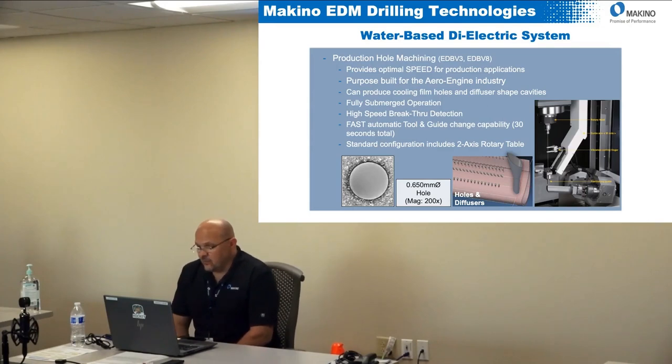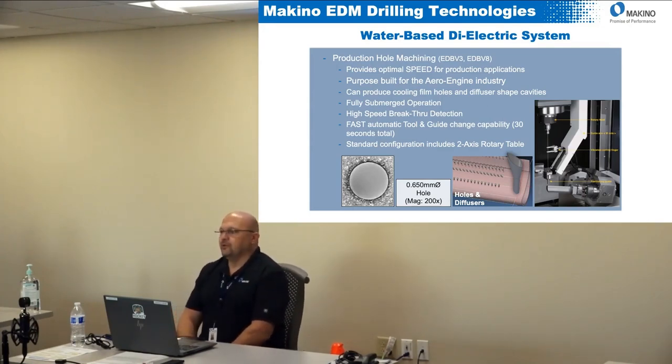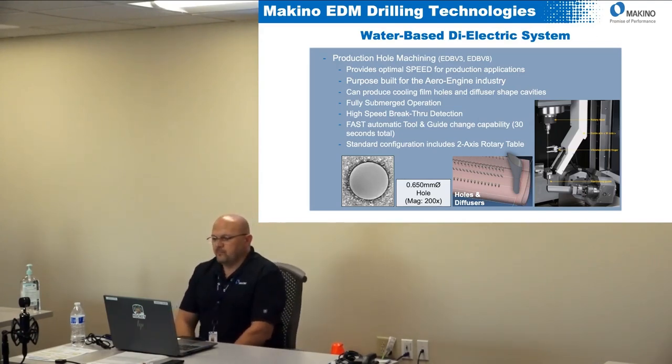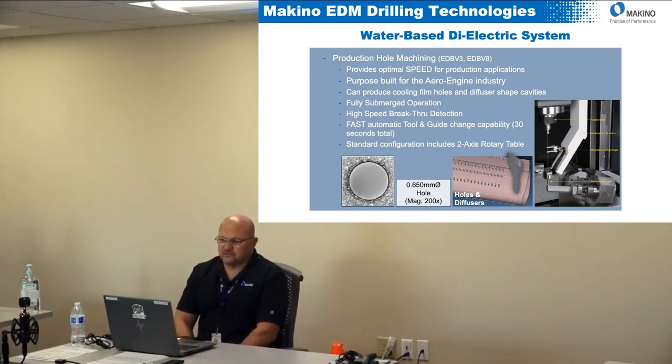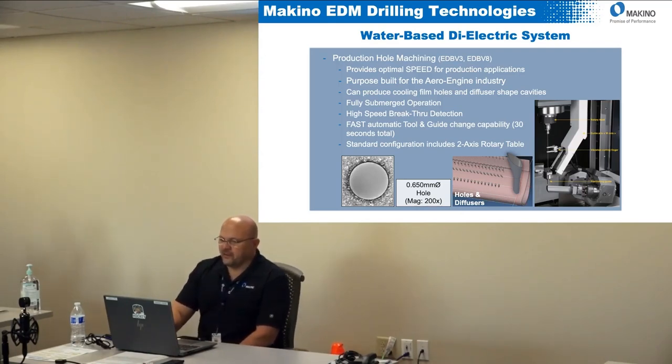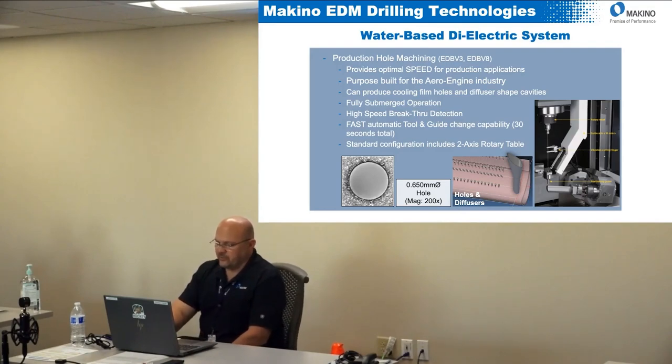There's also high-speed breakthrough detection on these machines. The number one no-no in the industry is having a back strike — when you're putting that hole in, you cannot back strike on the back of the part or it's garbage and you have to throw it away. The breakthrough detection developed for this machine detects the breakthrough at high speed without slowing down and still prevents the back strike. There's also fast automatic tool change and guide change capability, so if you want different diameters you can do that with a guide changer. All standard configurations include a two-axis tilt rotary table.